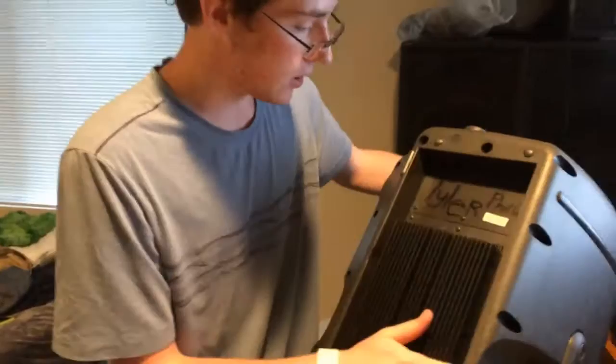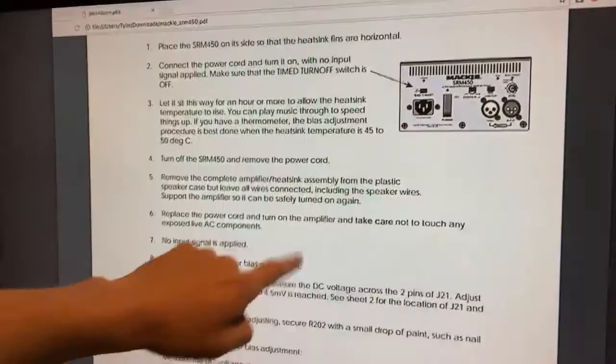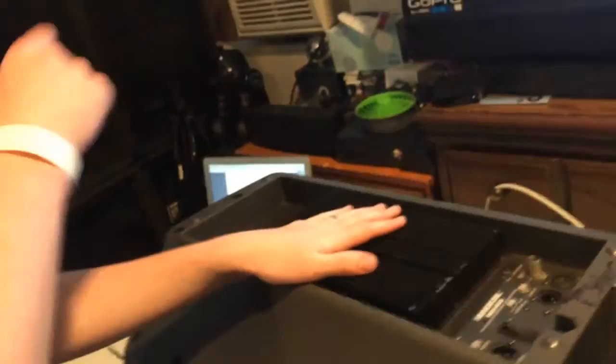The tricky part is we've got to remove the amp but keep the speaker wires connected and then turn the amp back on. The service manual says put it so the heat sinks are horizontal, remove it but leave all the wires connected, support the back of the amp so it can be turned back on, then plug in the meter and adjust the potentiometers.